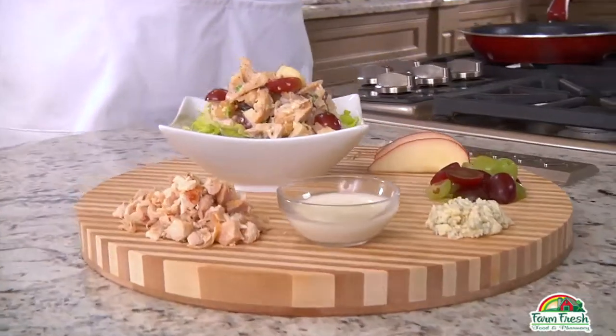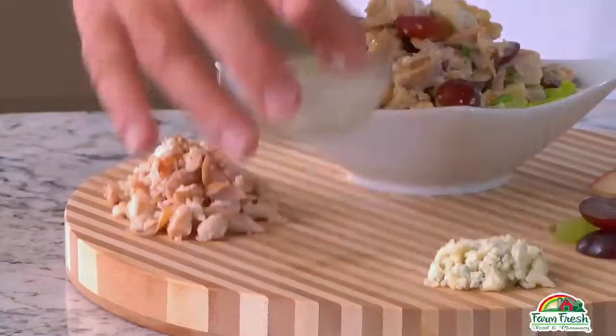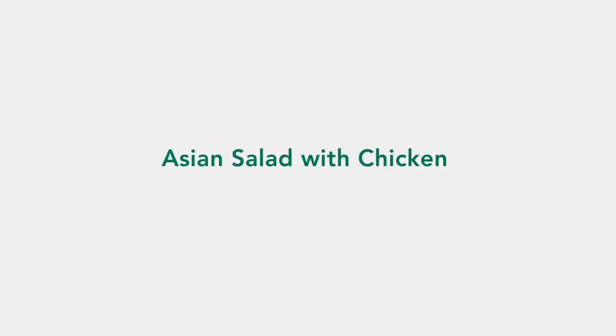Now let's try a French salad constructed with chicken, apples, grapes, and blue cheese. It's easy to just pull the chicken from the rotisserie bird and chop it up as chunky or as fine as you'd like. Then add the chopped apples, grapes, and blue cheese, and top off your French salad by pouring on a little reduced-fat blue cheese dressing.